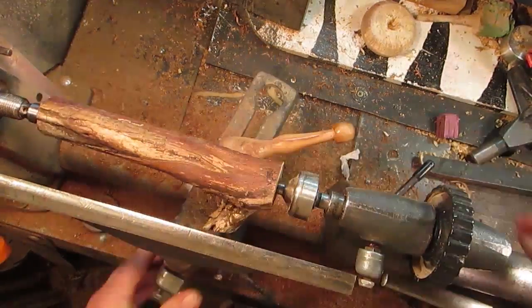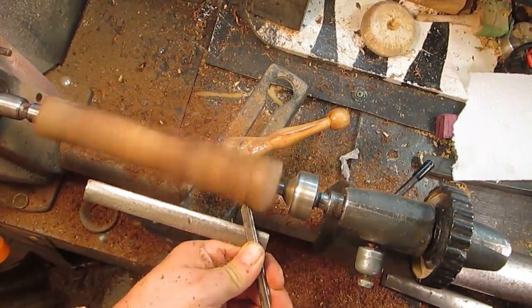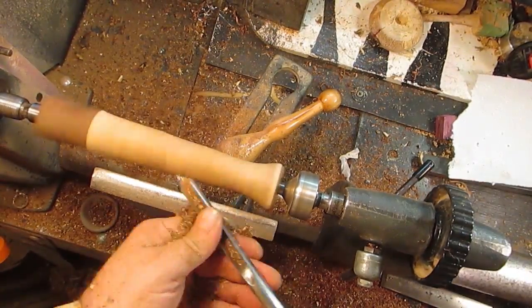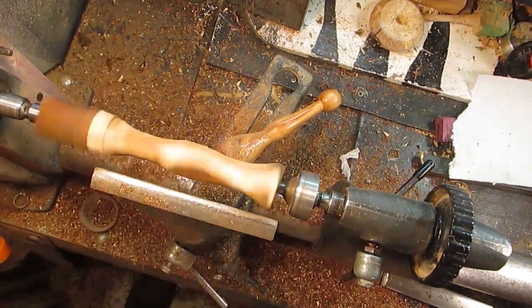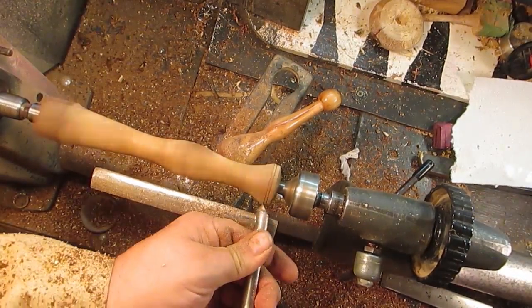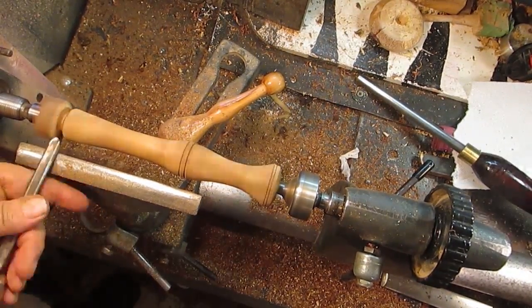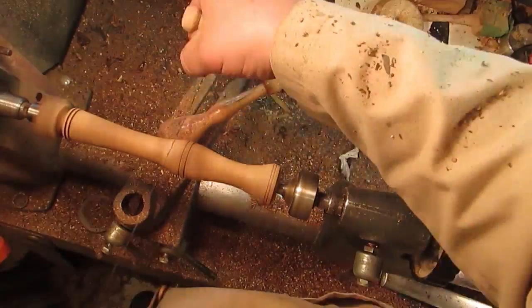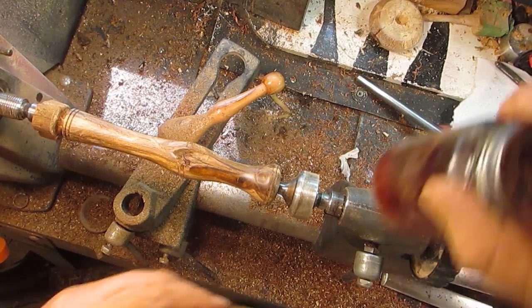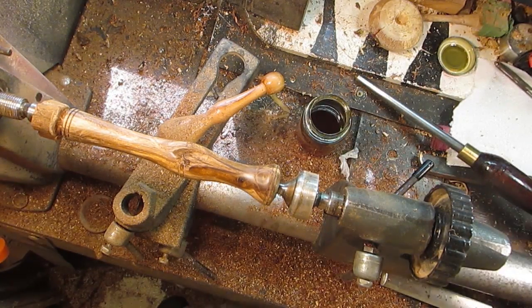I think it looked good. Since we used tung oil on the shaft, we might as well use it on the handle too.